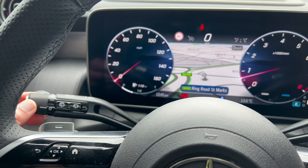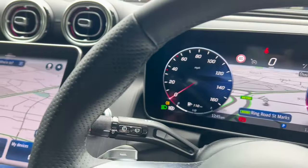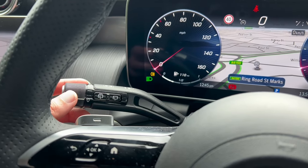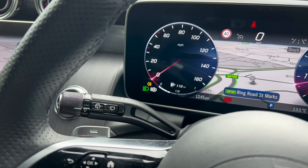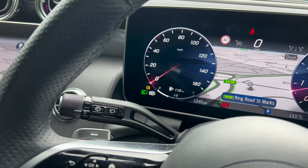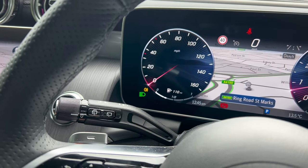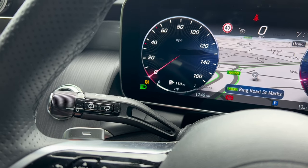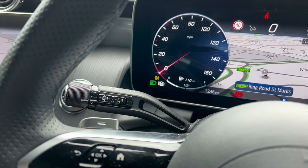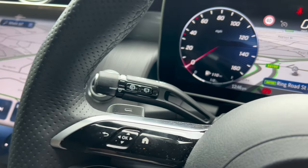If you want automatic lights, push this button and you'll see it's on automatic. Push forward and you can see the letter A indicating the headlights will come on automatically. What this car can do is adapt the lights to the road, so I would leave that in auto mode when out and about.